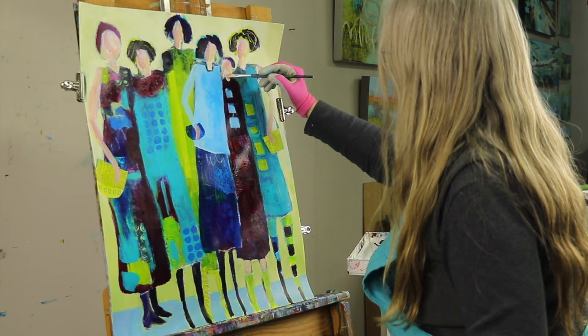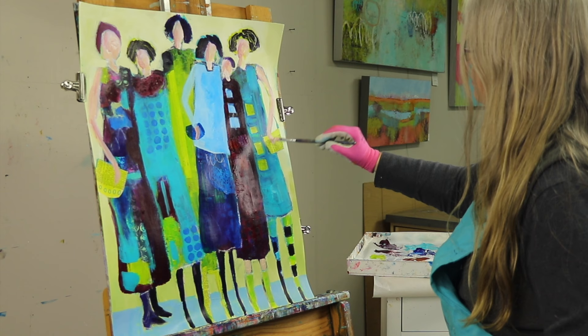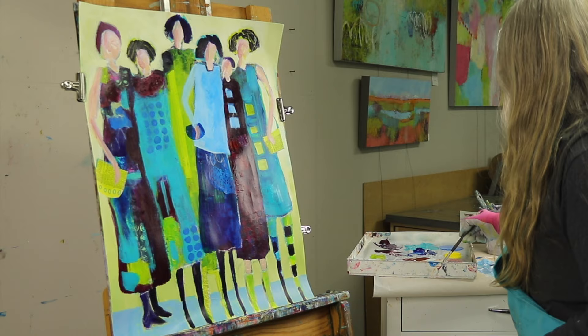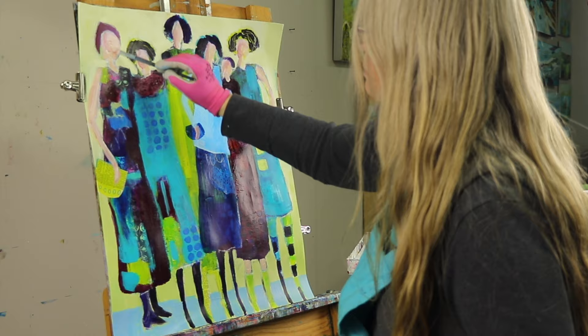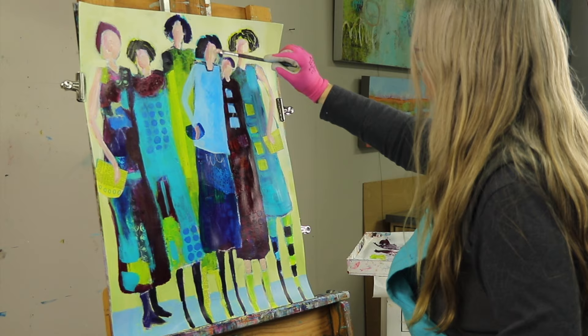I mix my facial colors by using the paint on my palette and adding white and oftentimes yellow. I would use my red tone — in this case quinacridone crimson — add white, and then add a little bit of yellow so it's not as pink but comes out a more peachy skin tone color. If you use the colors on your palette to do your whole painting instead of reaching for another tube, you are going to end up with a very harmonious painting because you've mixed the colors together.